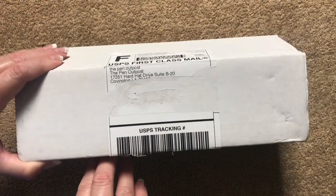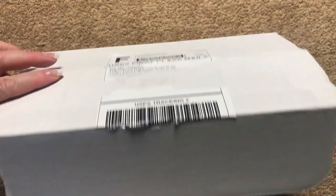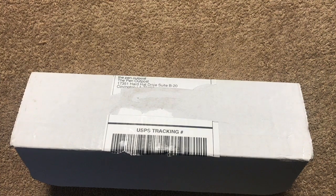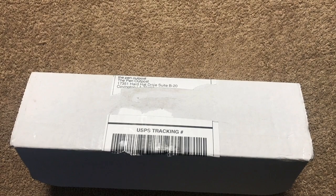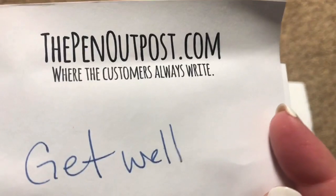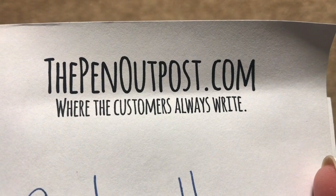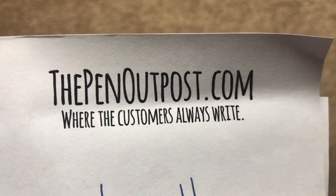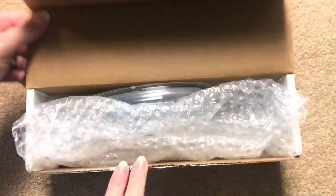Let's go ahead and tear into this — angling it in case there's paperwork in here, and there is. There's a little thank-you from them, and then a little note that says 'Get well soon.' The website tagline is 'The Pen Outpost, where the customers always write.' My friend had them write a note to me, which is pretty cool.